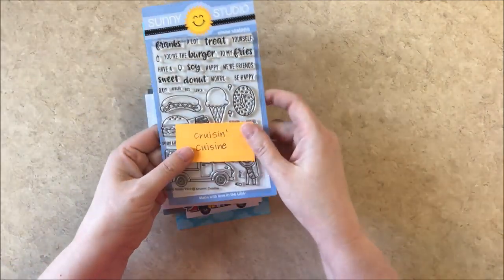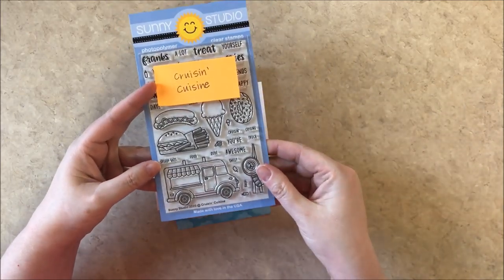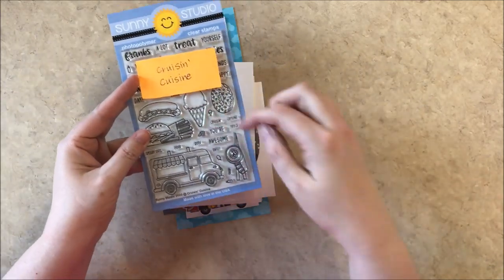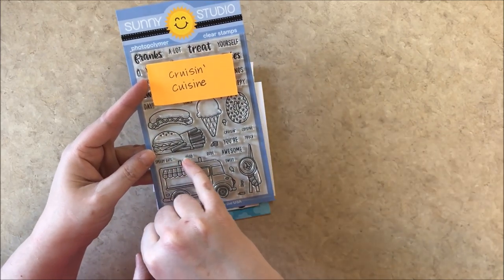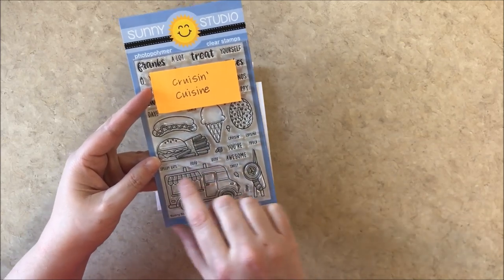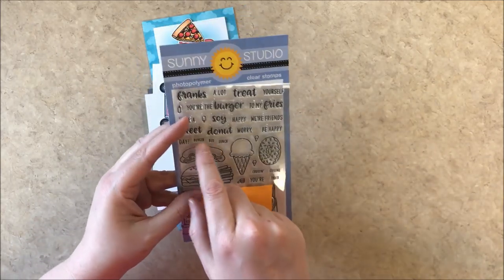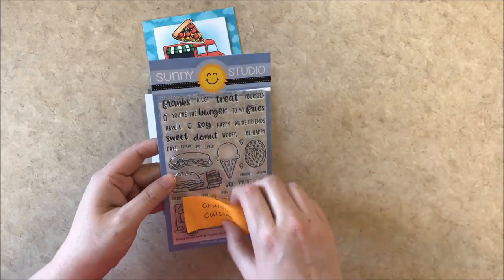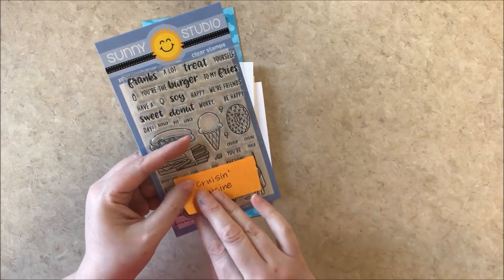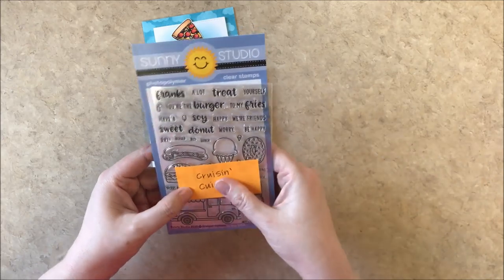Up next is our new Cruising Cuisine stamp set. This comes with a food truck or an ice cream truck depending on how it's used, with hot dogs, hamburgers, ice cream, a donut, and sushi. It has fun little words you can stamp onto the truck to name them like food truck, sweet shop, burger bus, lunch truck, and cruising cuisine. And it also has these little tiny images you can put on the counter, like little donuts that go on the truck, and a bunch of fun punny sentiments that complement the images.